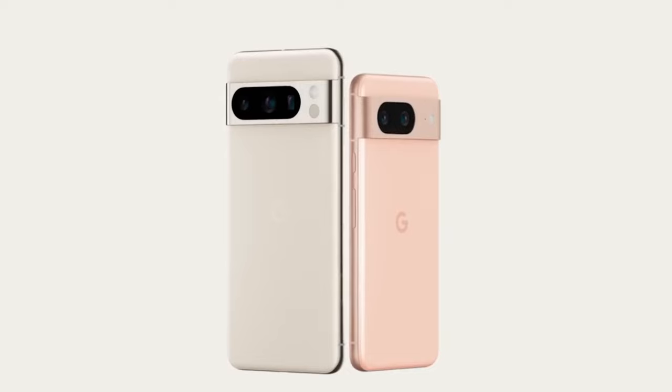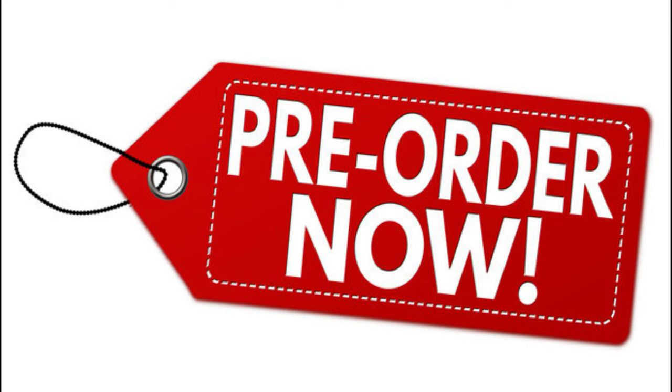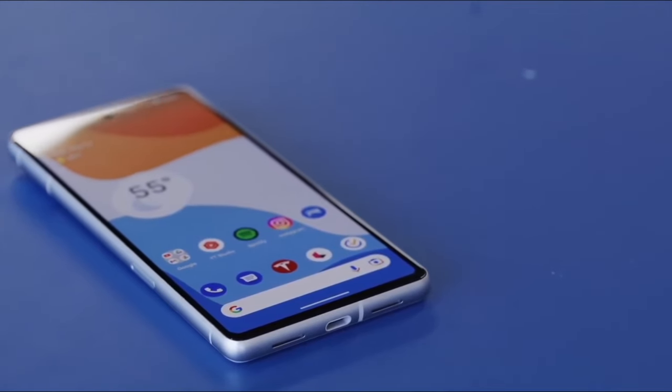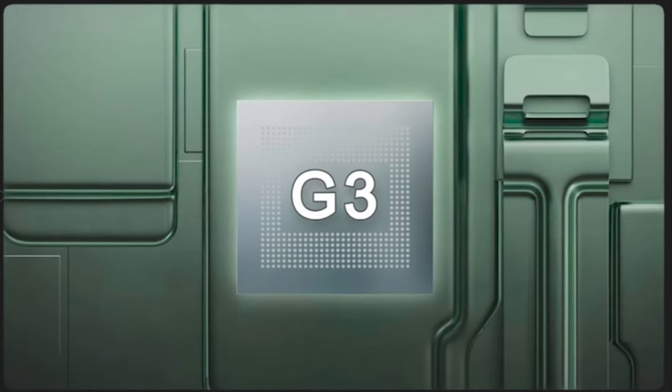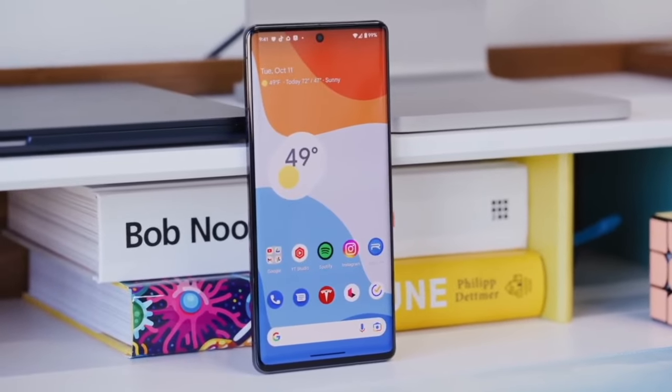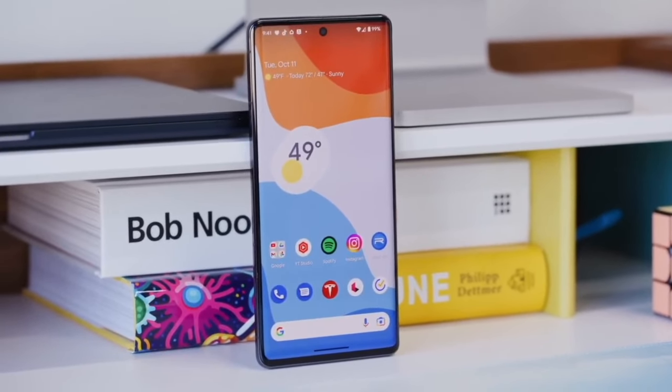The Pixel 8 series will be available for pre-order starting October 5 in the country. Speaking about the key specifications, the upcoming Pixel 8 and Pixel 8 Pro are supposed to come with the Tensor G3 SoC. Furthermore, these devices are also rumored to feature a Titan security chip inside.